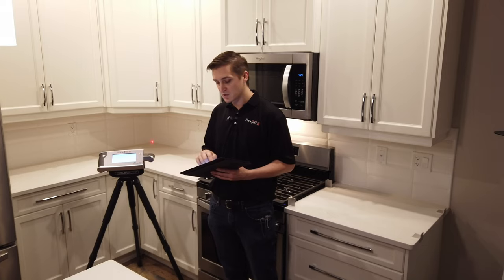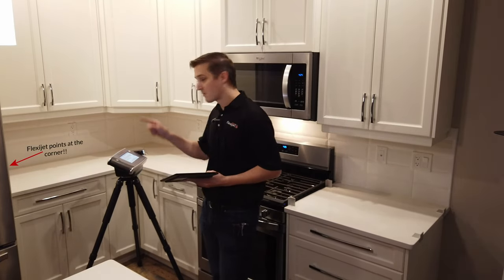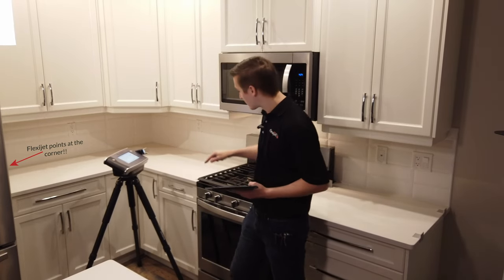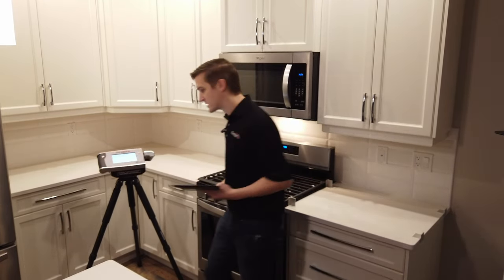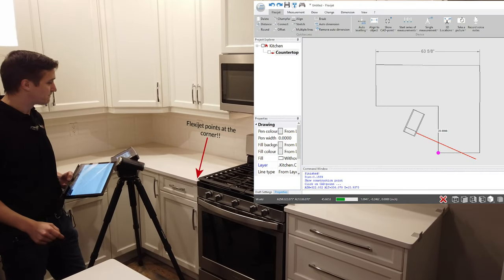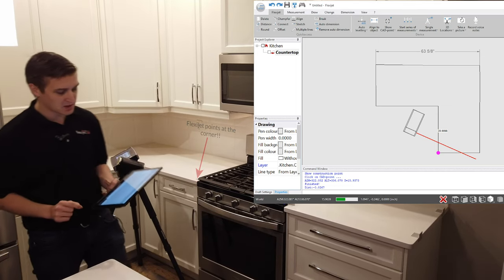We can do this again, moving back to some of these other corners as well. It may be a little bit tough to see from the camera angle, but I've got a visual reference of all those — including, for example, this front corner here. Let's take a visual reference and see that the FlexiJet is going to point exactly to where we'd like it to be. You can see the FlexiJet laser is exactly there on that corner where we expect it to be.